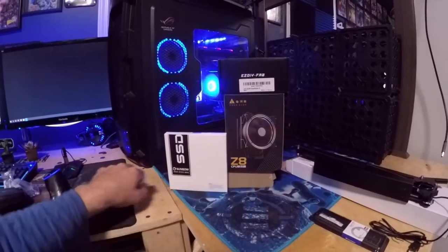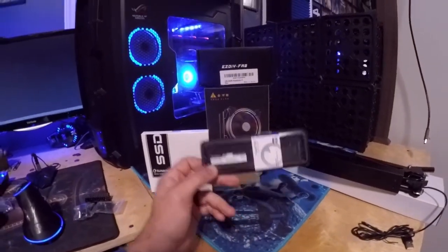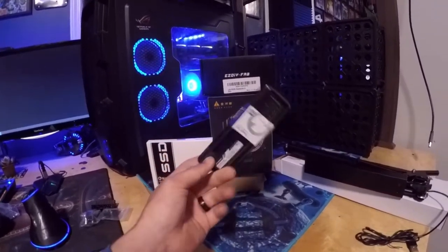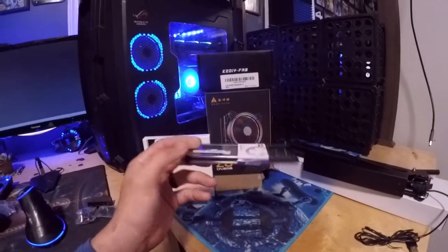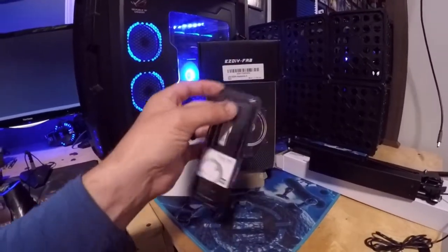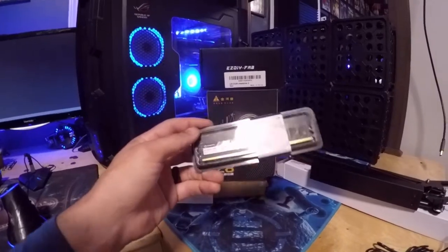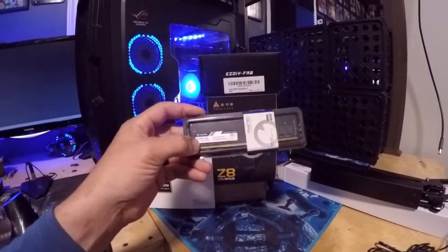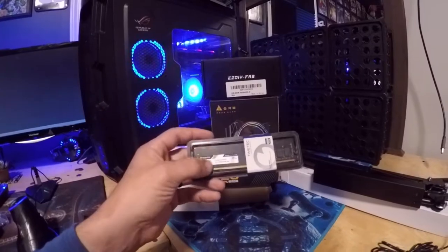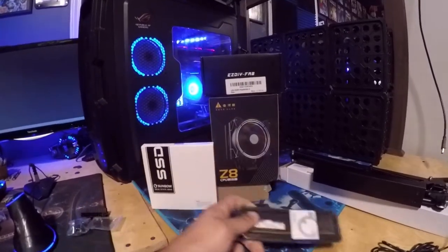If you guys need cheap DDR4 RAM, this is a 4GB stick of 2400MHz by Timex — $20 a piece. It's only 2400 speed, which is okay for 90% of things. If you're running a low-end Ryzen 3 this would be fine, but anything higher than an i3 or Ryzen 3 you may want a little bit faster speed. But if you just need a stick of RAM, there you go — 20 bucks.